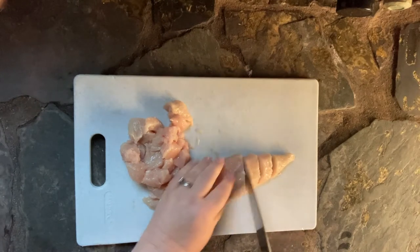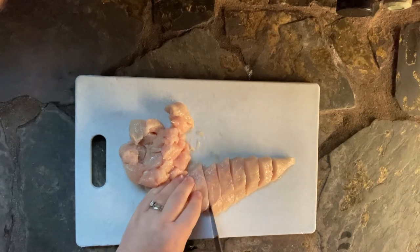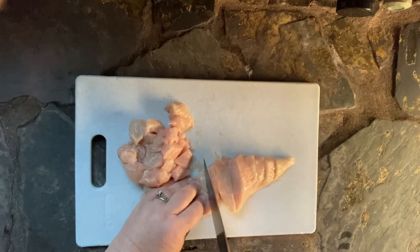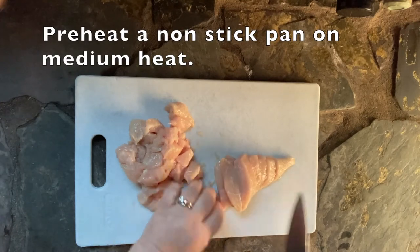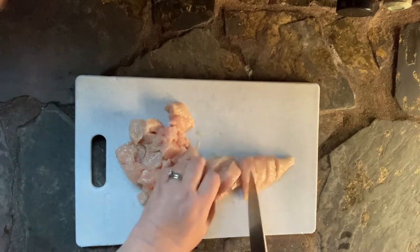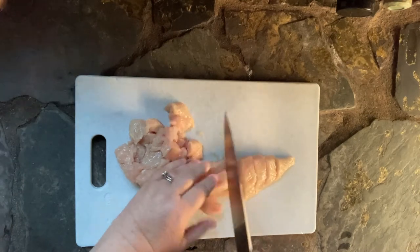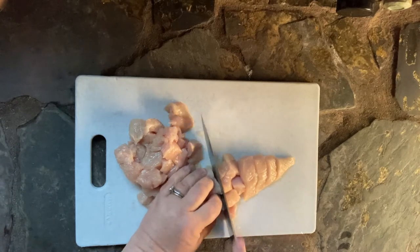So just cut your chicken in similar-size pieces and preheat your pan. You're going to want to use a non-stick pan. Generally I don't recommend non-stick cookware — I'm using a cast iron pan, which is as good as any non-stick piece of cookware you will ever have if you keep it seasoned correctly.